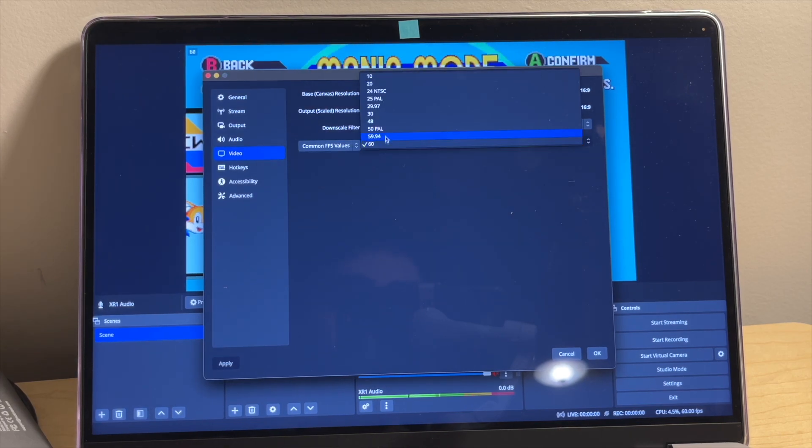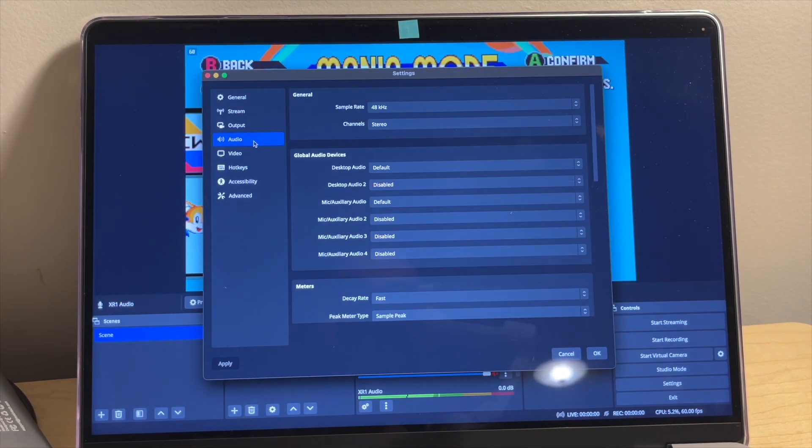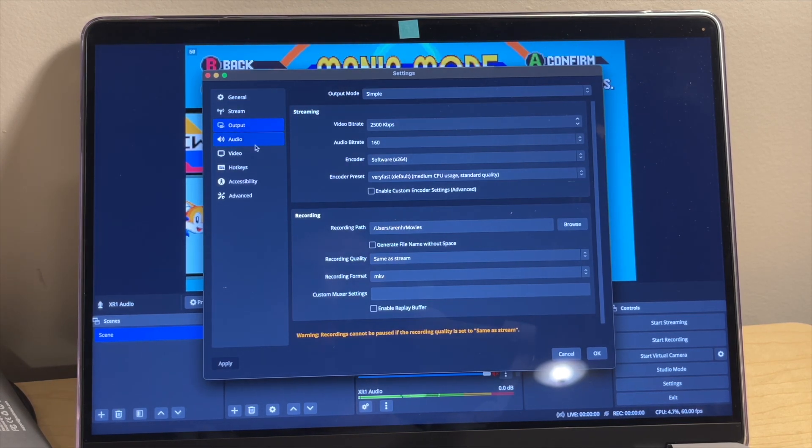You'll see here that I went into the settings in OBS to then change the resolution to 1080p at 60 fps, with some gameplay to follow.